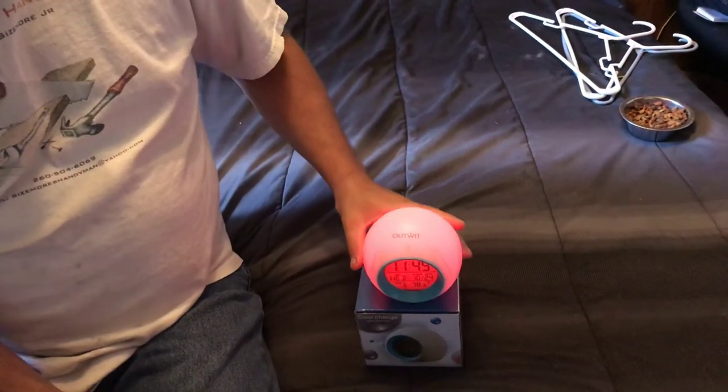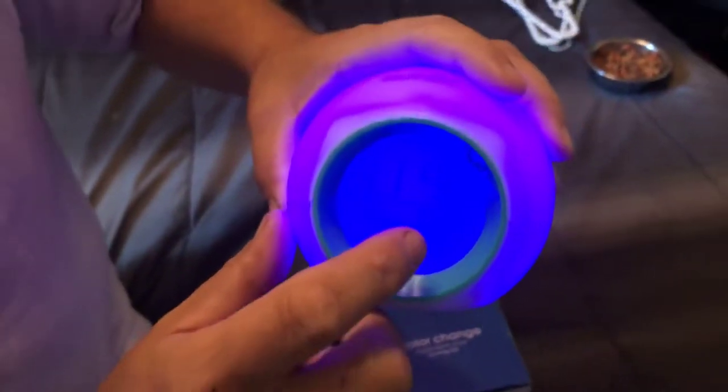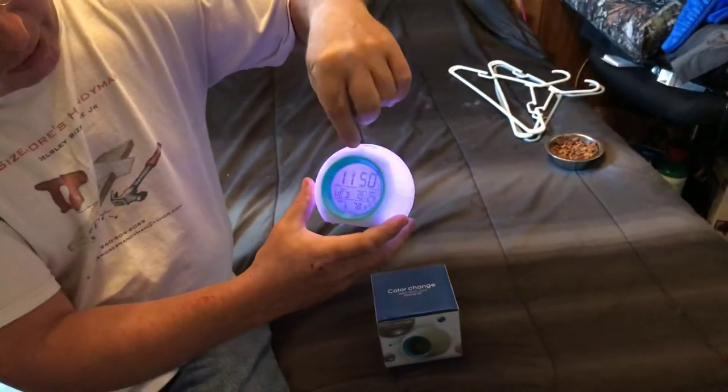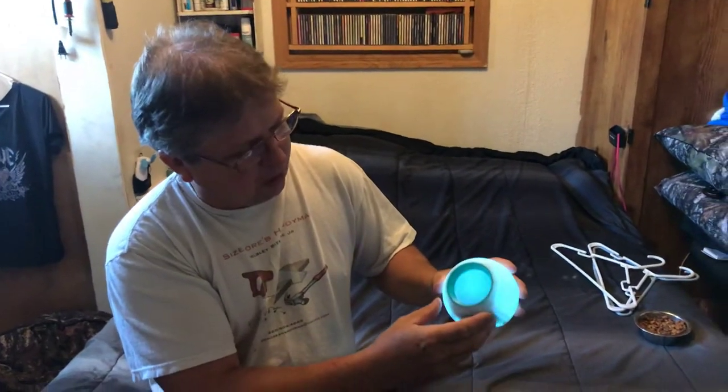It does have an alarm clock that you can set — the day, the month, the year — and it has the time. The time you can set in standard or military time.